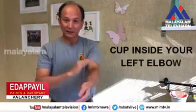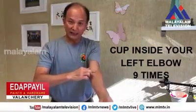And then use your right hand to clap the elbow — this part — nine times. One, two, three, four, five, six, seven, eight, nine.